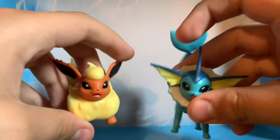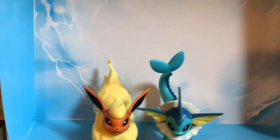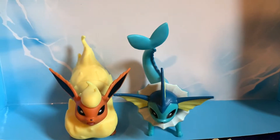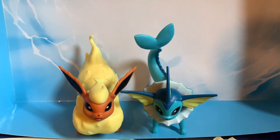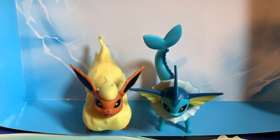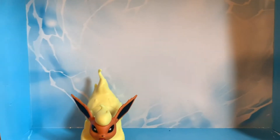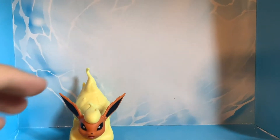Now I'm going to get my Vaporeon figure and compare it to that. They both scale well to how they would look in the actual Pokemon games, which is definitely a good thing. So let me move that out of the way — and camera focus, please.